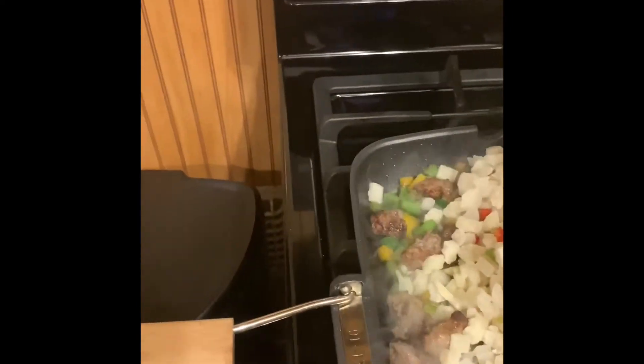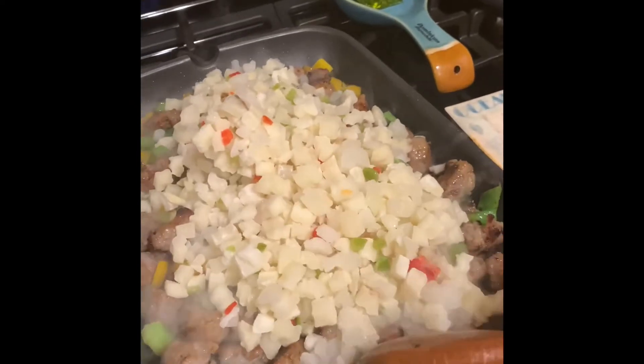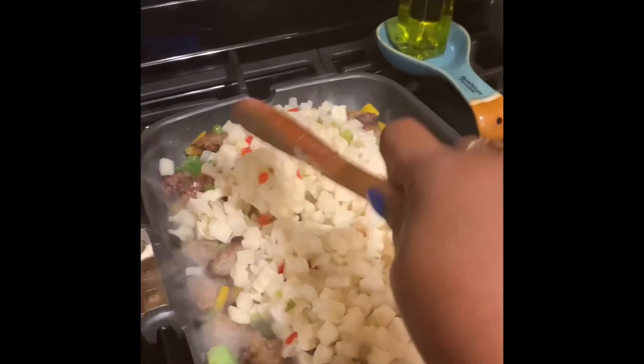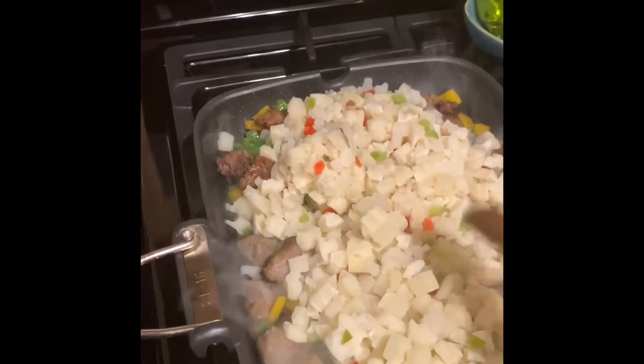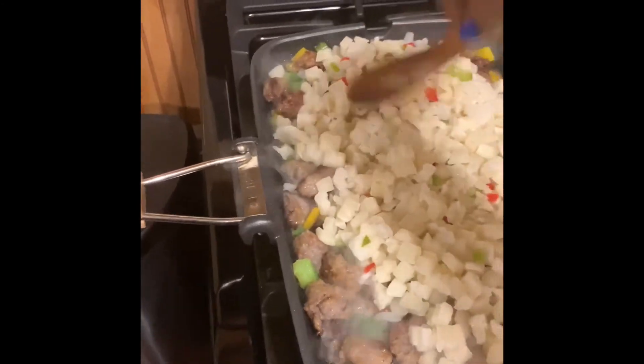All in one pan — one pan cooking. It might look a little crowded right now but it's going to come together. It'll come together by the end.